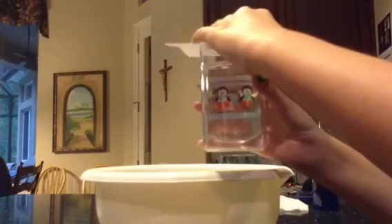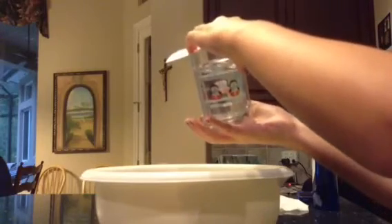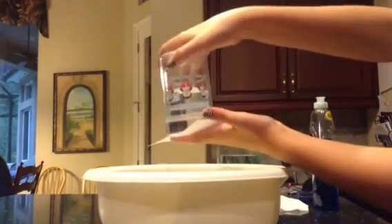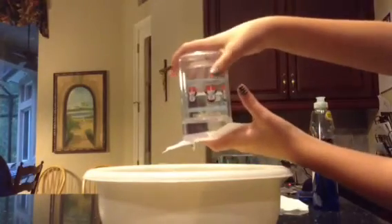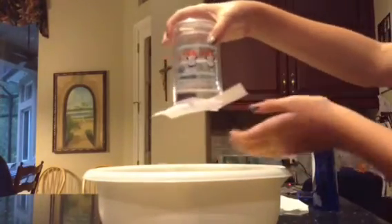So you take the index card and the cup of water and you hold it on there firmly. And then some water is going to come out. Then very carefully — just keep holding it on there. And then, voila!